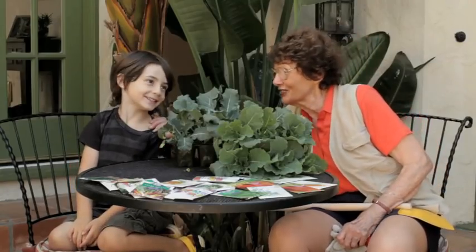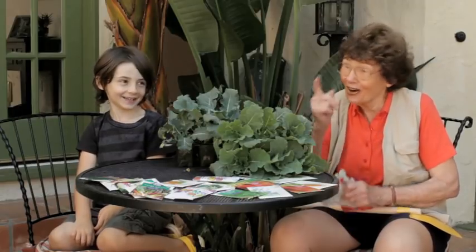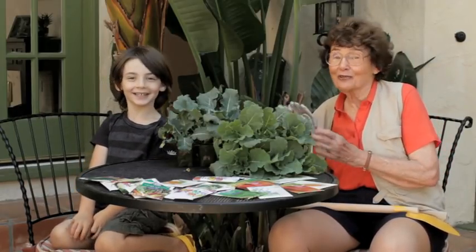Hi, I'm Pat Welsh, your resident gardener, and this is my great-grandson, Archer. We're going to talk about gardening for kids.